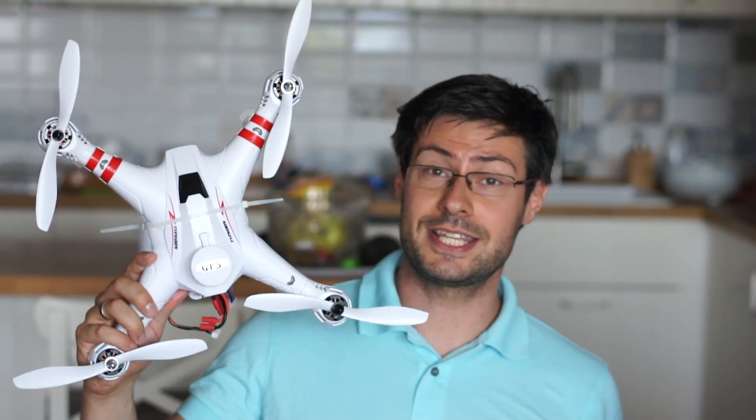Hey everybody, welcome to the Tech For All channel. A week ago you might have noticed an aerial footage video I finally posted after stopping for about two months. I was very happy to do that, and OVAC was the fastest to guess that it was done with the Biontoys X16.